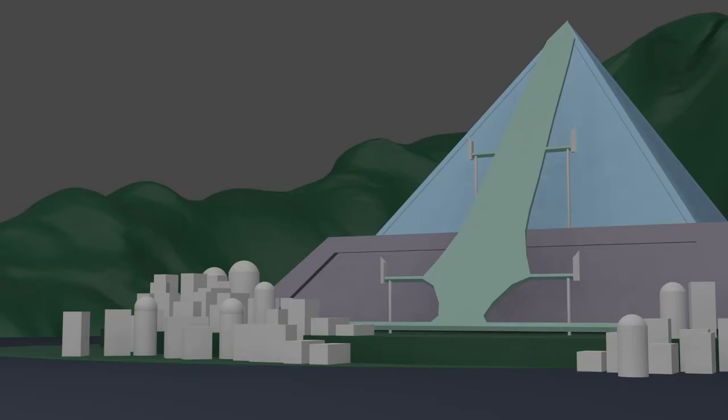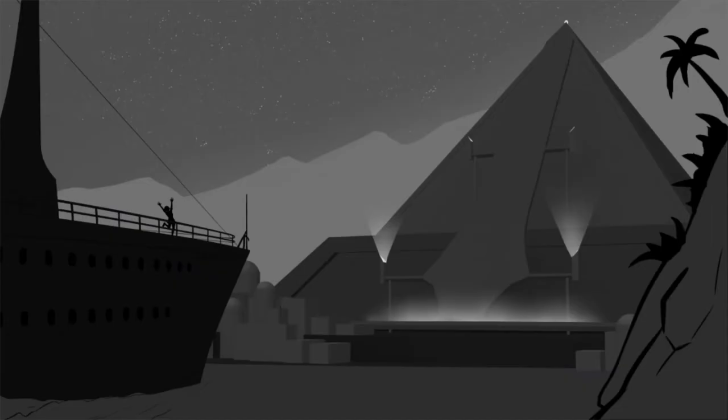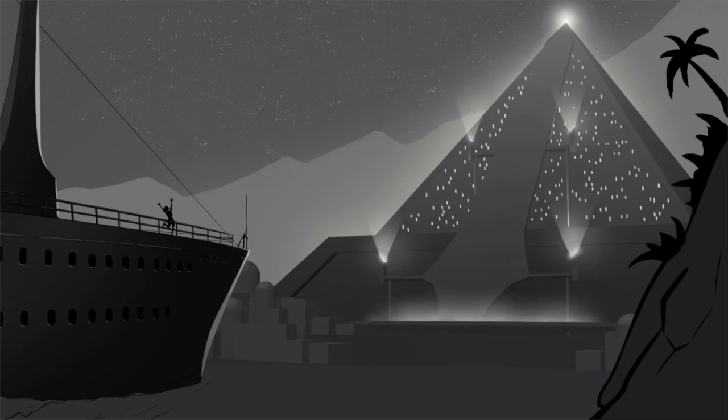I don't have much experience with environment paintings yet, so I started with a 3D base construction in Blender. All in all, it didn't help save a lot of time for this illustration, but it's still good to try new methods every now and then. I think it makes more sense to prepare a 3D model for a location with complex construction or an object that needs to be redrawn from various angles often.